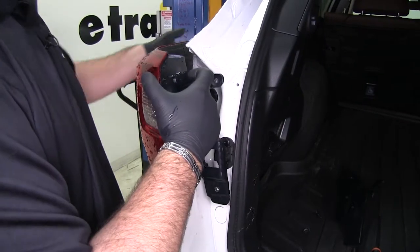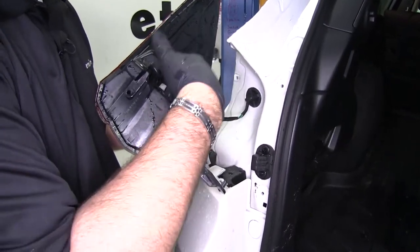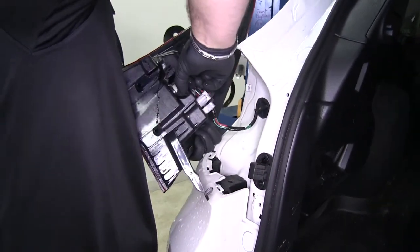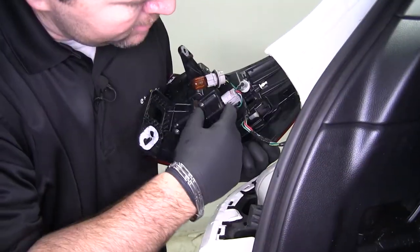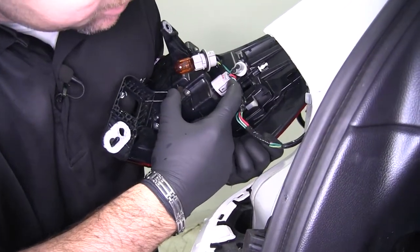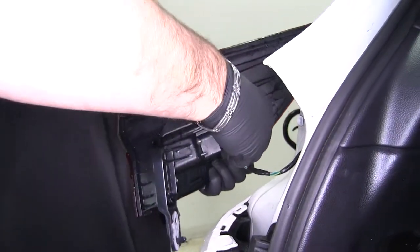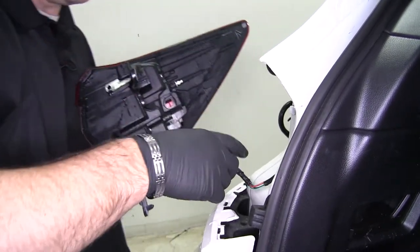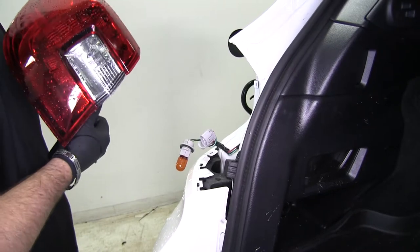We're going to take our light and just pull back on it. We're going to have three bulbs we need to remove. The top one will turn and pull out. On the bottom, we're going to push to release the clamp on it, just like that. Then we'll set our light aside and repeat the same process on the other side of the vehicle.